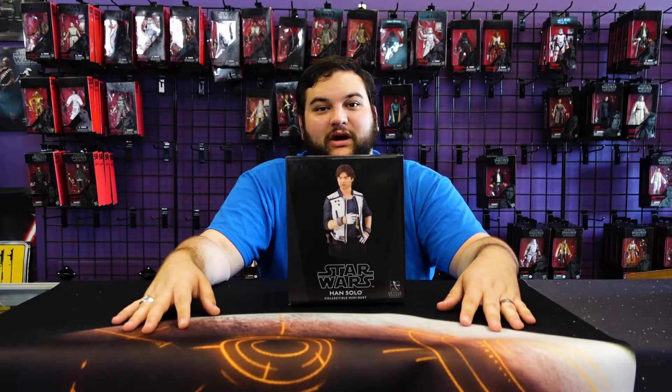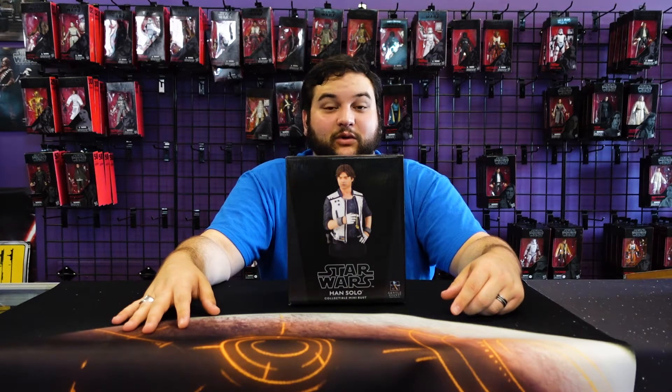Hello there, Star Wars fans, and welcome back to another Rebelscum.com video review. Today's review is sponsored by our good friends over at General Giant, who sent us this lovely Han Solo bust for us to review.